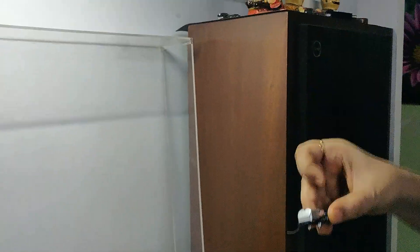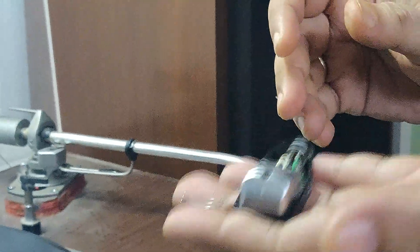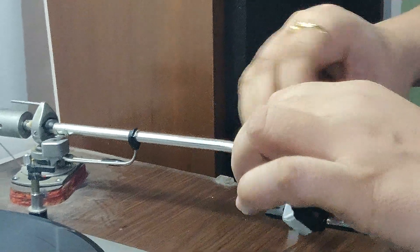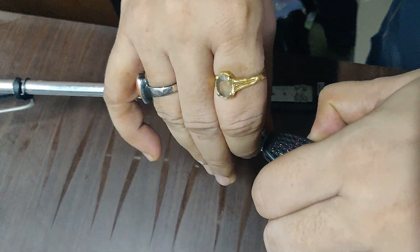This is the new cartridge that I want to install. This is heavy, it has got more weight. That was a high compliance cartridge. You put it back into this thing and tighten the collar.